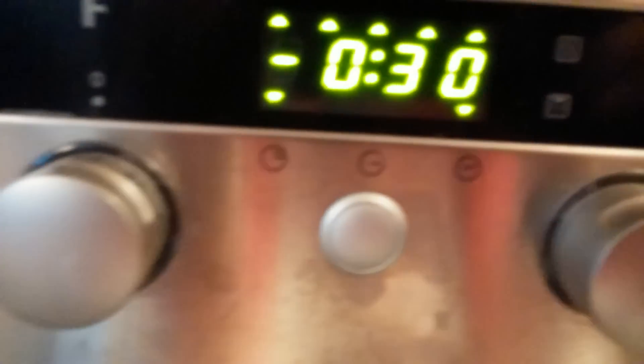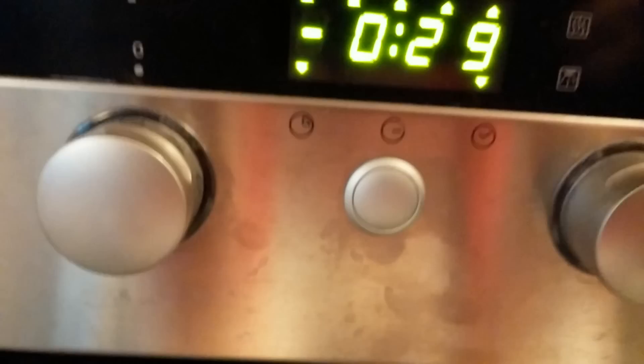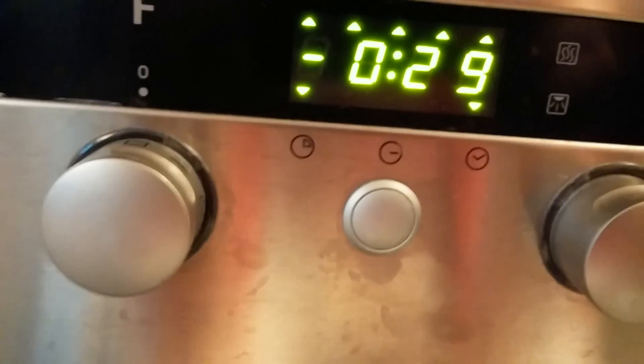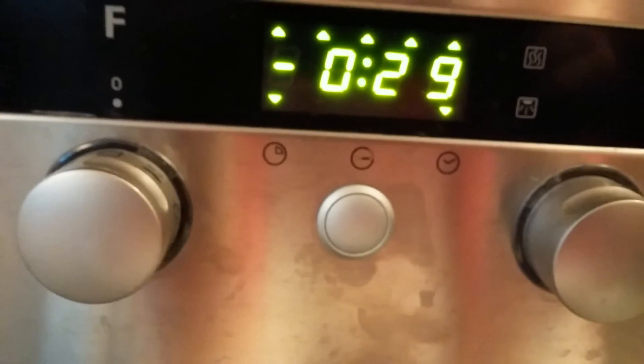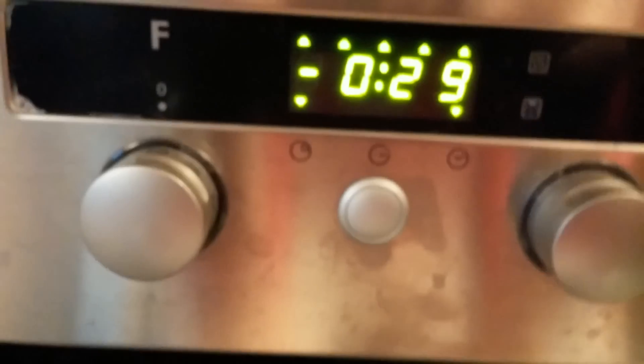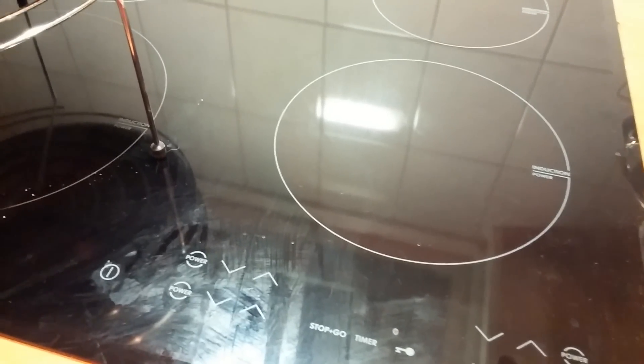It's going to stay there until five o'clock, which is in about half an hour. I'm so glad I bought this house with all the built-in equipment. I'm a guy who likes to use things intuitively, and this induction setup has been very kind to me. As soon as you know how it works, it's the simplest thing in the world — very safe and very efficient.